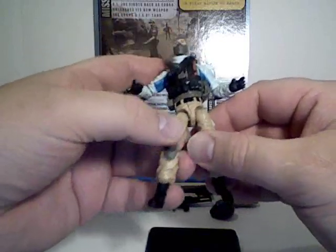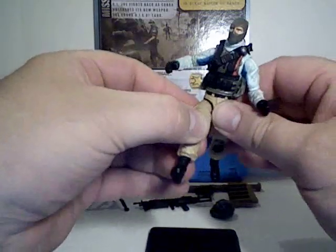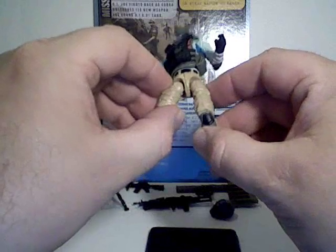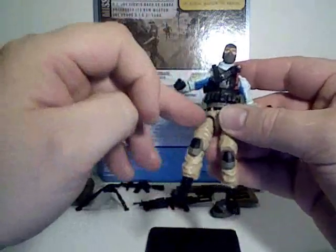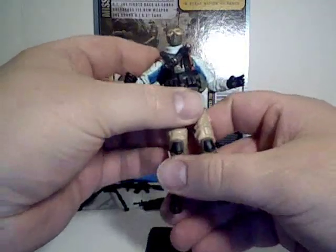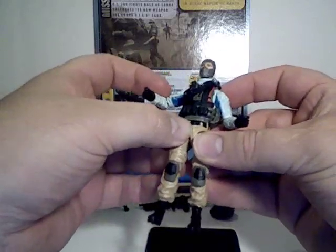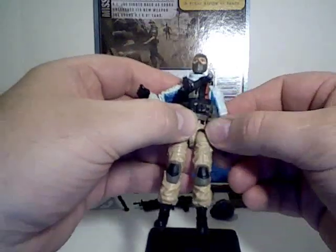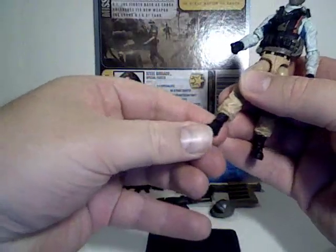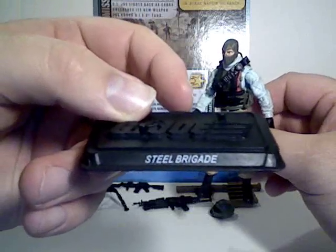This figure's legs are really, really tight. He does move forward and back and out to the side just a little bit, but I don't want to force it — it feels like it's going to break. That's the first figure in this whole line that's been like that, so I don't know if it's a quality control issue with my specific figure or all of them in general. Just be aware of that. He does have double knee joints, and his feet bend and rotate. And of course, his base with his name on it.